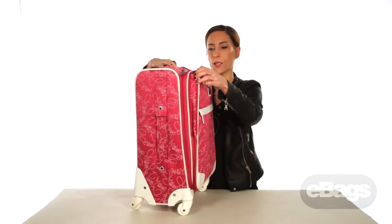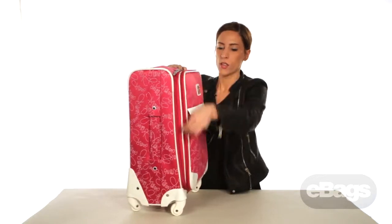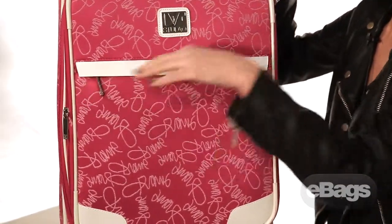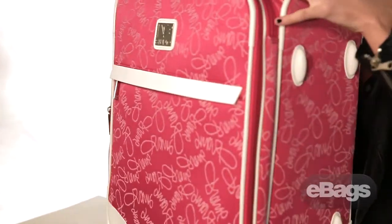It also features a large stash pocket on the face for that on-the-go packing.